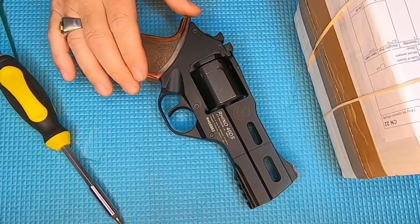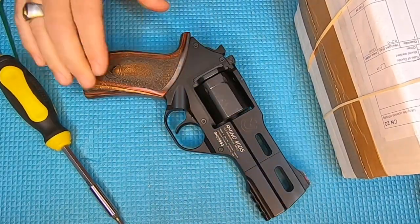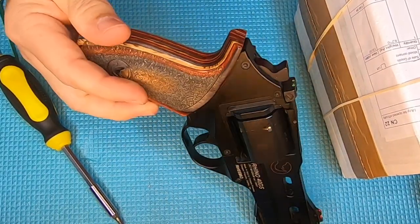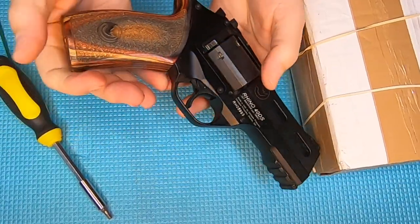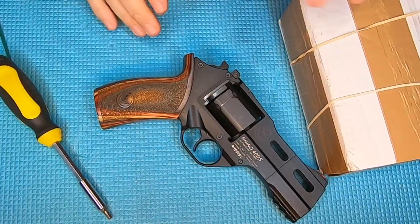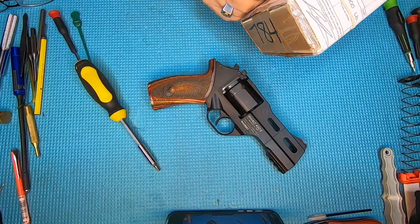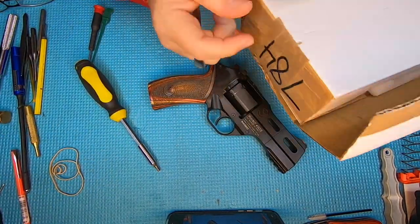The Rhino 40DS — this thing's chambered in 357 and shoots 38s. I love the grips that are on this firearm, but I ordered it from Chiappa and wanted some new grips. I was online at Form Rifle Grips, saw these, and just had to have a set.